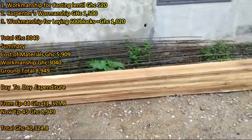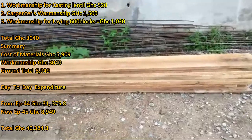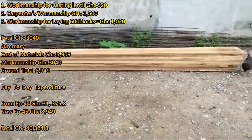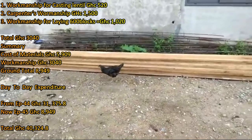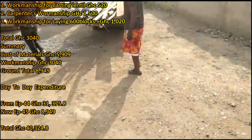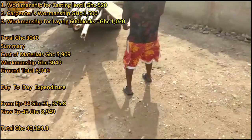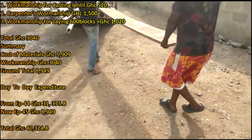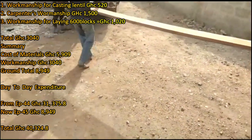Item one for workmanship: casting the lintel is 520 cedis. Item two is the carpenter's workmanship, charging 1,500. Earlier he charged me 2,500, but because my in-law had already cast most of the pillars himself using pieces of wood, there were no more pillars left — just the lintel and a few inches of pillars. So we bargained again and it came down to 1,500.